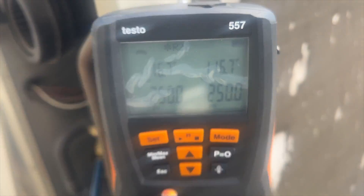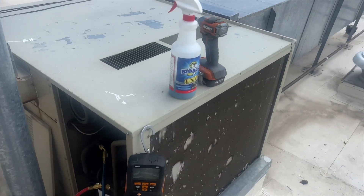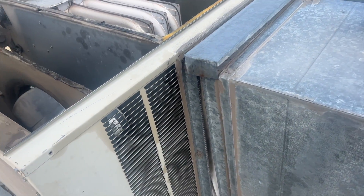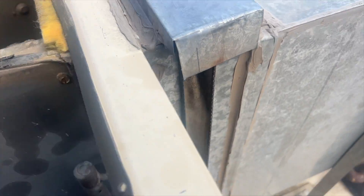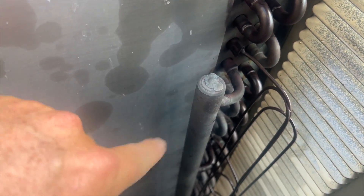We're up to 250 psi and it's definitely dropping, so we've got a leak somewhere. I'm probably going to unplug that thing so I can listen for it. Usually when you're looking for a leak, you want to look for signs of oil — and we clearly have some here and here. I can hear a hiss somewhere, so it's somewhere in this area.